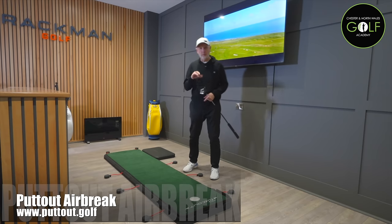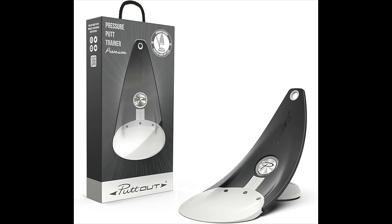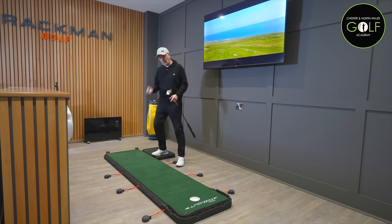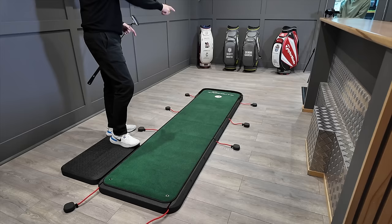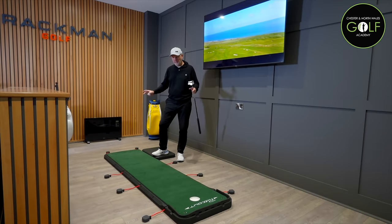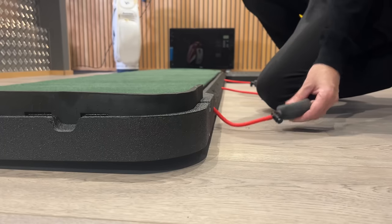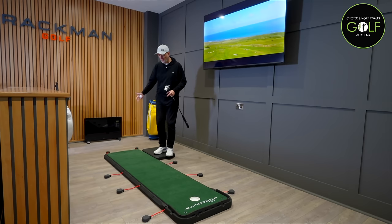The second mat we're going to look at is from Putout. We're all very familiar with Putout - they created that little practice aid that sold by the millions no doubt, and they've been incredibly successful. They brought out a product known as Airbrake, and it will soon become clear, if you've not seen this before, why it's called Airbrake. It's a very funky little thing. I didn't take much notice of the instructions until the very end, but essentially you see it folds out relatively easy.